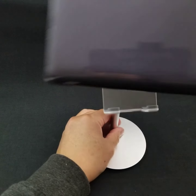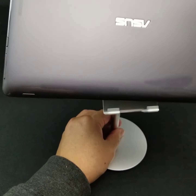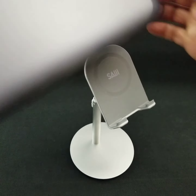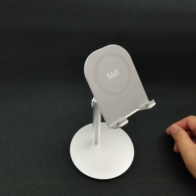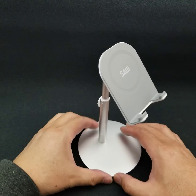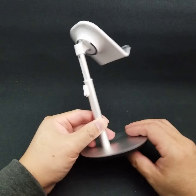It's very sturdy actually. You can hold a lot of things. The base is pretty heavy as well — it's not flimsy. Quality is pretty good.